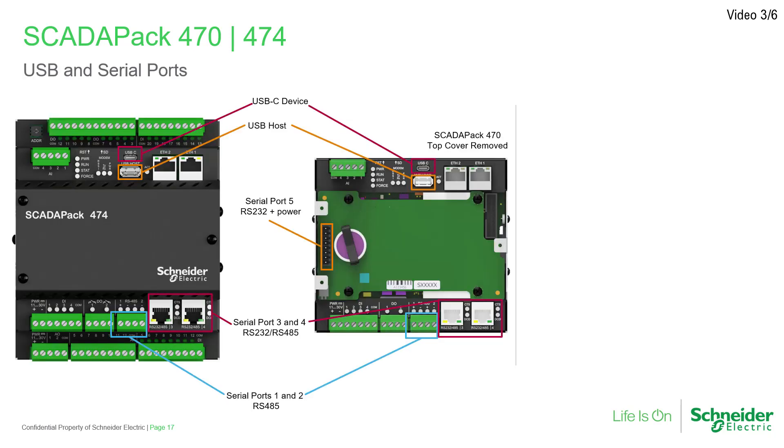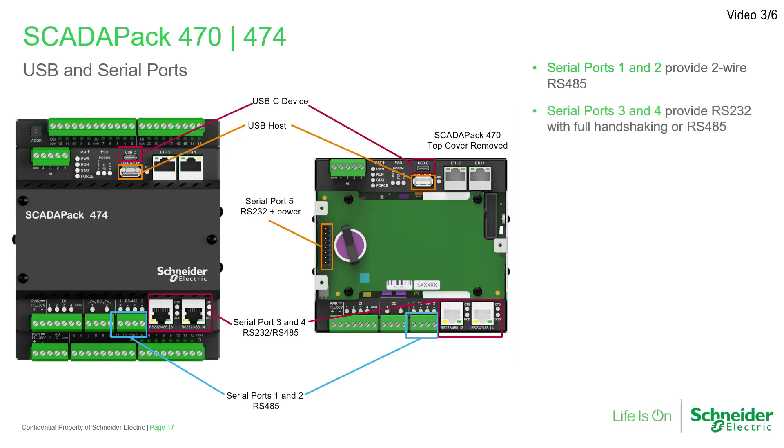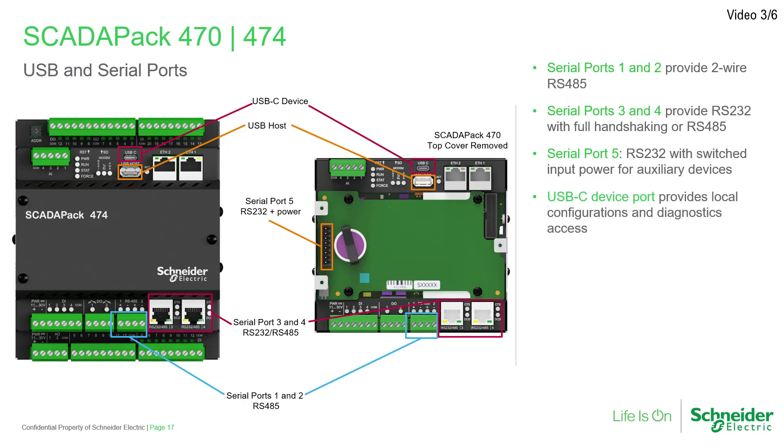For serial communications, the RTUs come equipped with five serial ports: two providing two-wire RS-485 multi-drop for use with 4000 series and other transmitter devices using terminal blocks for easy wiring; two providing RS-232 with full handshaking or RS-485 using RJ-45 connectors for quick connection; one providing RS-232 with full handshaking and switched input power at 350 milliamps max for auxiliary devices; a USB-C device port for local configuration and diagnostics access; and a USB host port for memory expansion using a third-party memory drive.